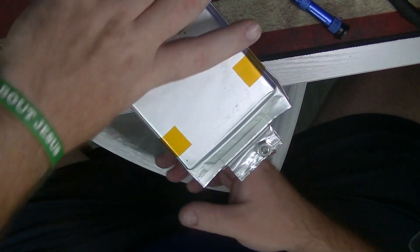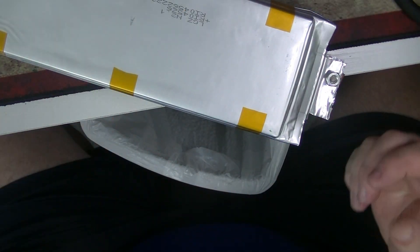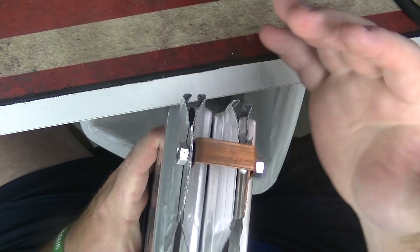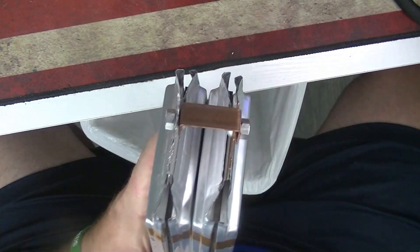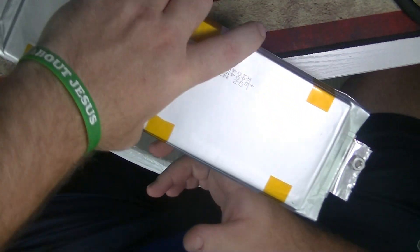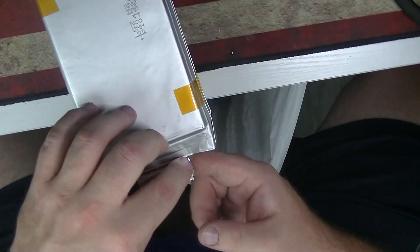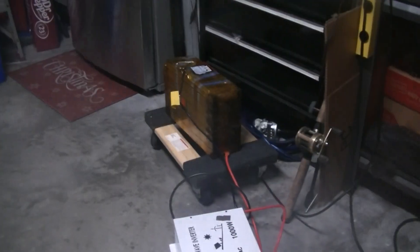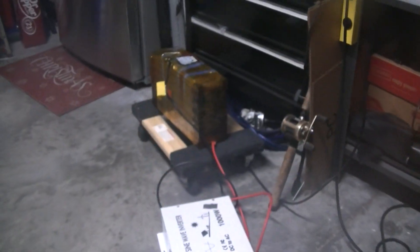That's the best way I see to connect these batteries — it's super clean, looks professional, no wires or jumper wires hanging out. You can hide everything with tape and it'll fit better in your RV or compartments. I'm going to finish all these up and we'll be back after it's all done.